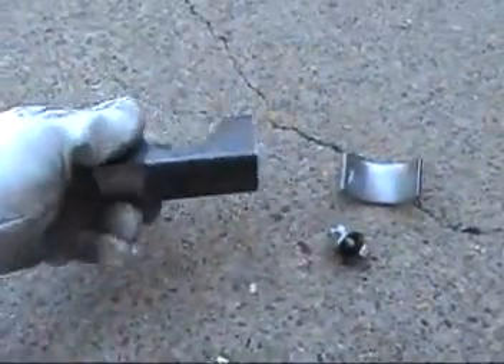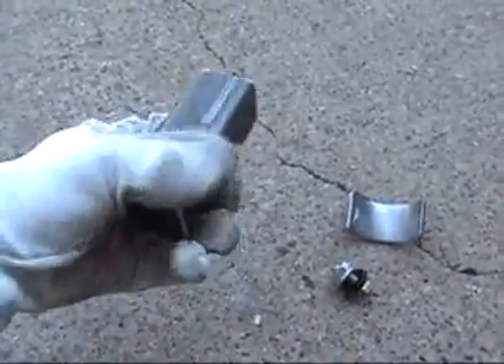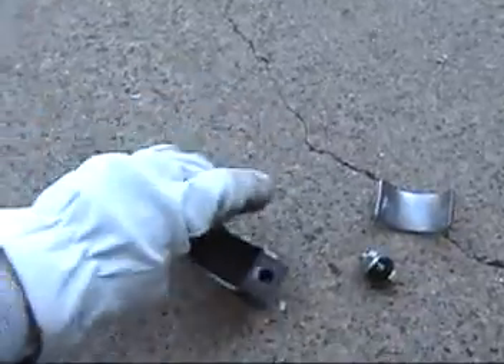Here are my lower bracket pieces for the passenger side steering rack mount. This is a piece of tubing — it's a little bit higher on one side than the other where it fits on the plate.